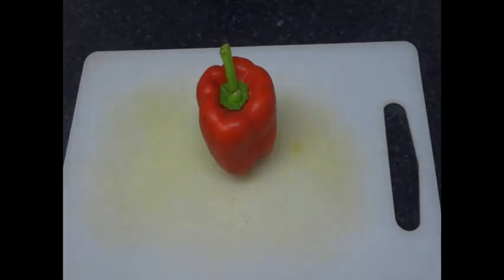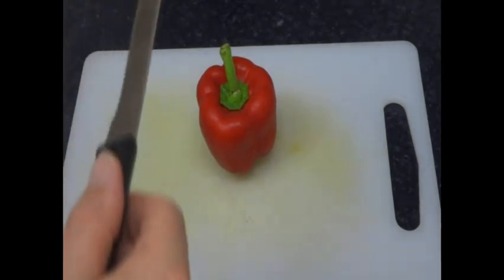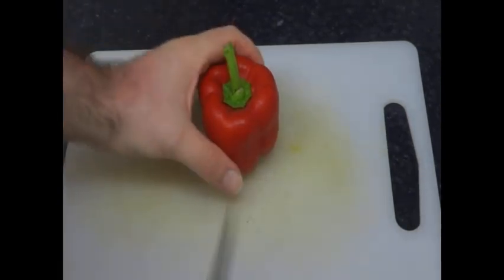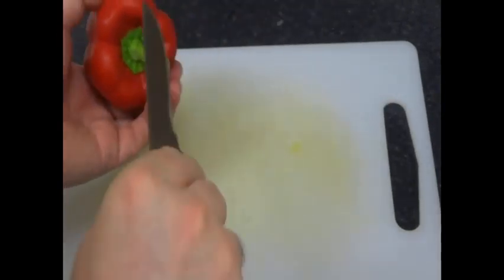I'm going to quickly show you a way of cutting a bell pepper and getting rid of the seeds. So, typical bell pepper, nice sharp knife. Just cut along the top.